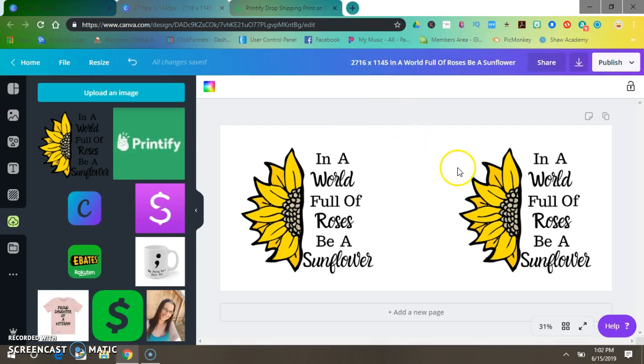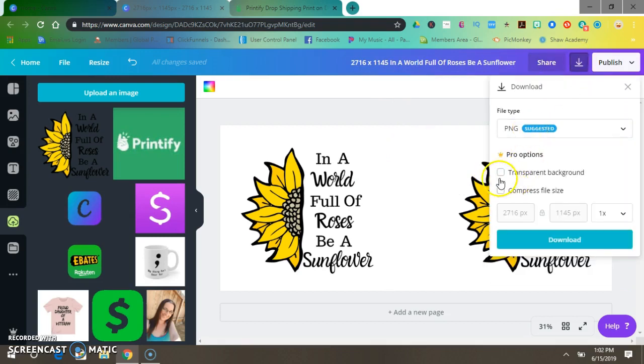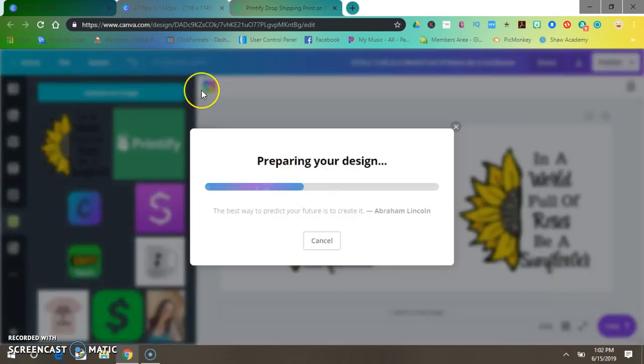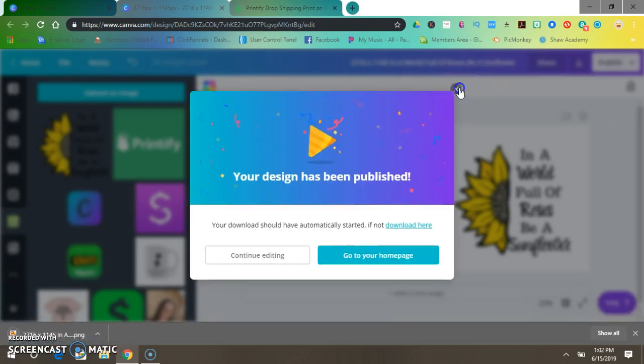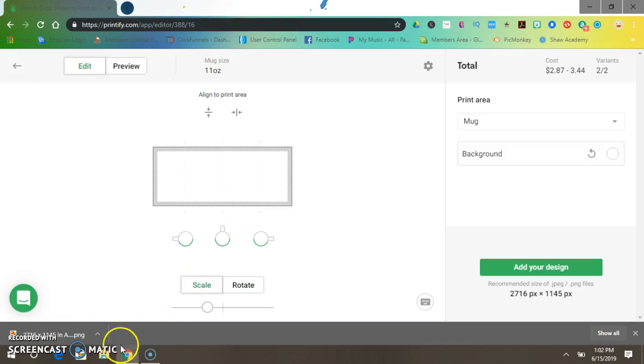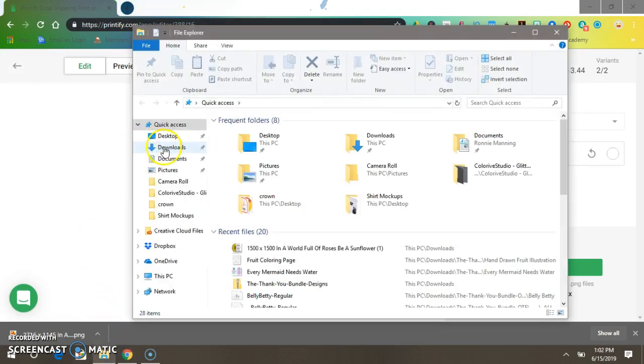Let's download that as PNG transparent, and then download. Now we can get off Canva and open my Downloads folder.